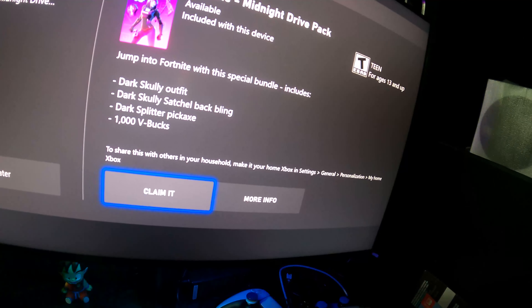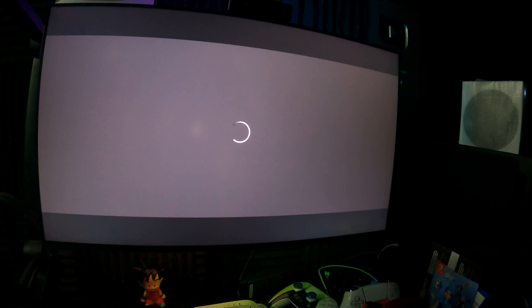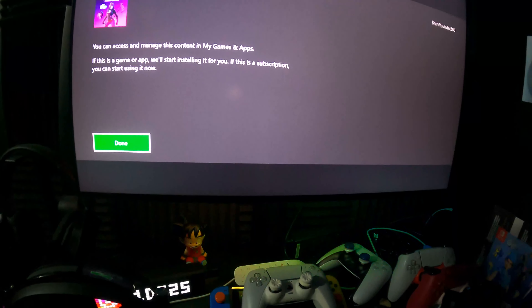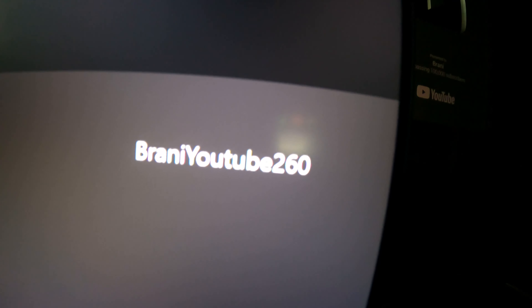So I'm gonna go ahead and claim it and see how it looks — hopefully it works out. I'll click X. Loading up — getting your stuff. All right, we got it. You can actually manage this in My Games. Make sure you add me on Xbox — my Xbox name is Brandy260 — add me.